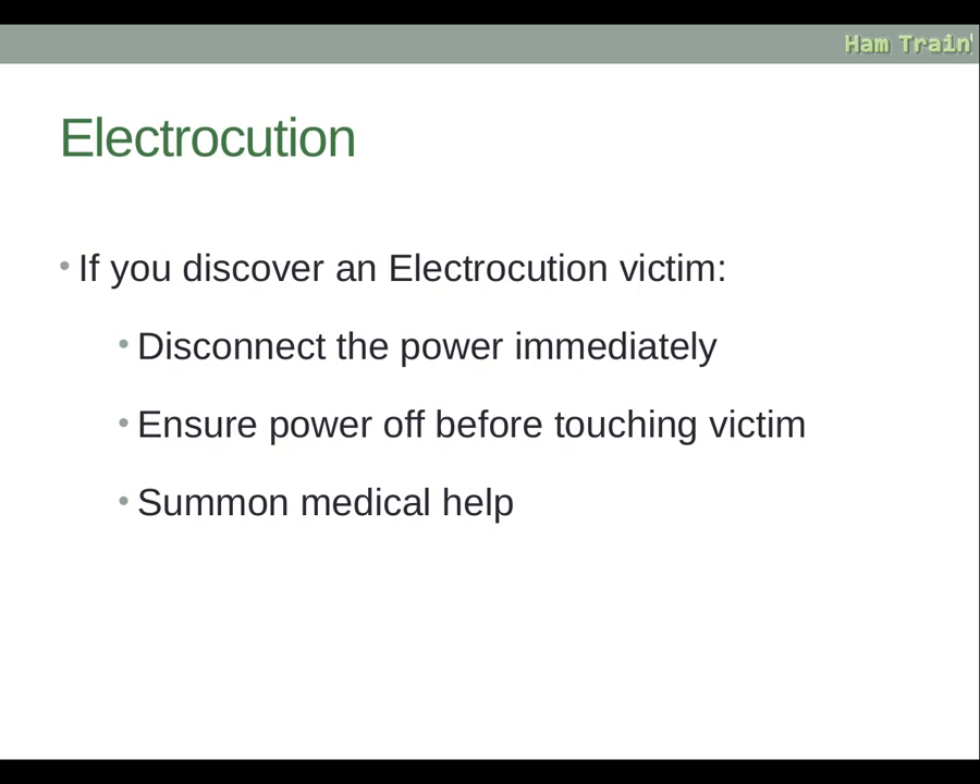If you discover an electrocution victim, the first thing you must do is disconnect the power immediately. You don't want to reach for them and get electrocuted yourself, and you don't want them to continue being electrocuted if they're still touching a live system. Ensure the power is off before touching the victim, then summon medical help — this is critical and could be life-saving.